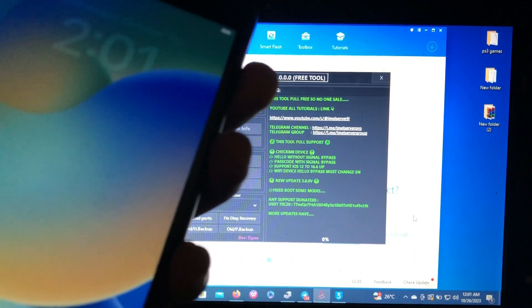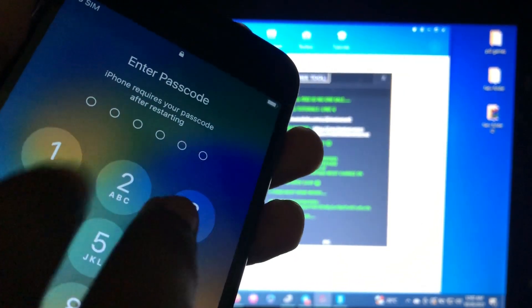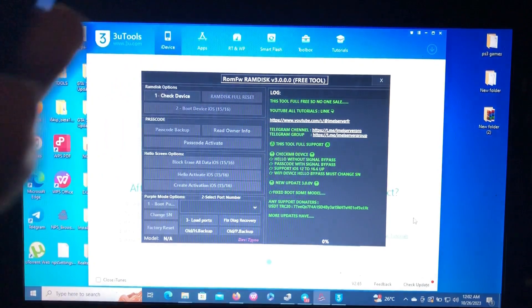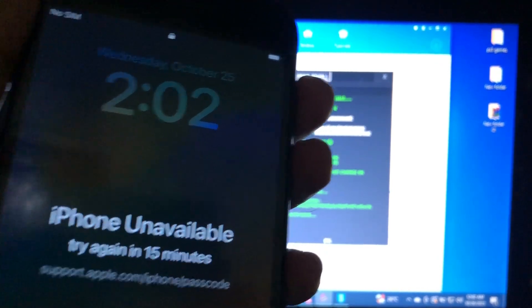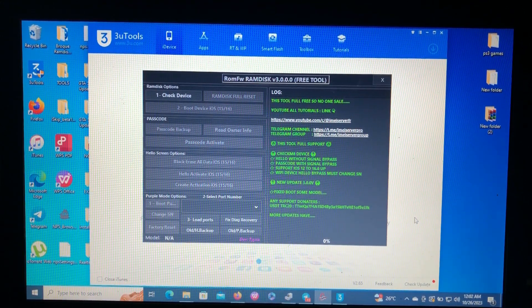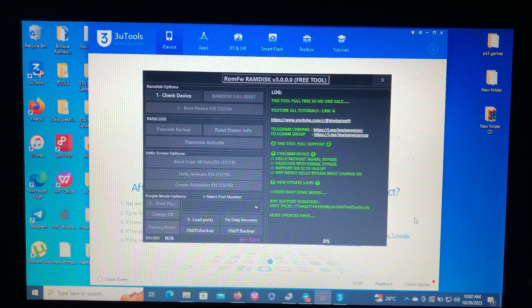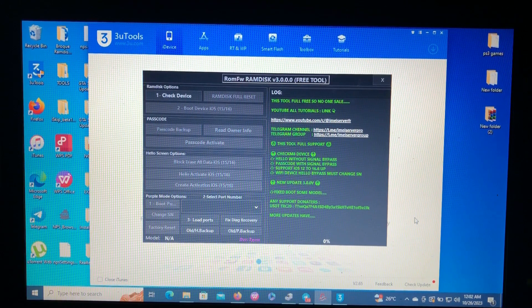As you can see, I have my iPhone here which is on iOS 16.7 and it is password locked — I forgot my password. As you can see, it says 'iPhone Unavailable' and 'Try again in 15 minutes.' If you have a checkmate device and you forgot your password, you have come to the right place. Note: for hello screen bypass it does not support signal, but for password bypass it will support signal.